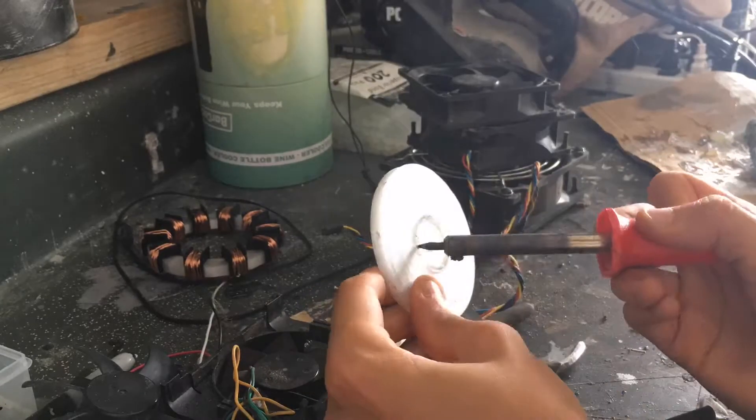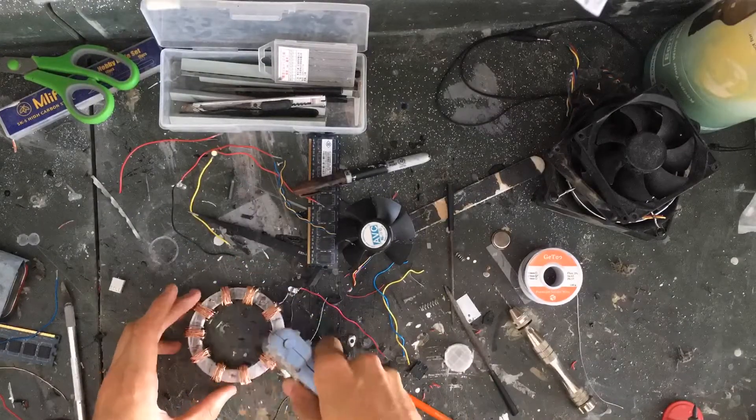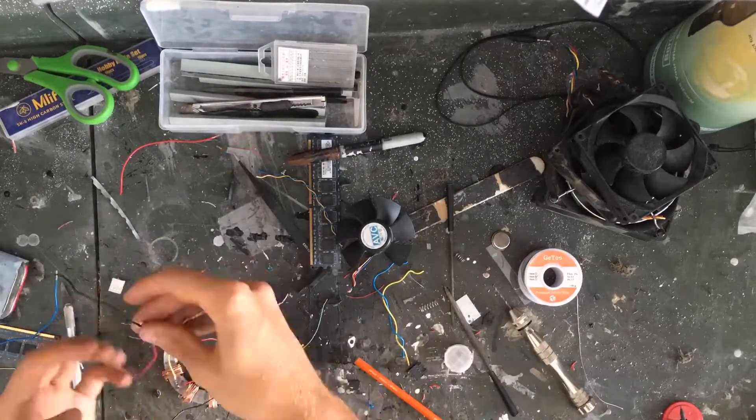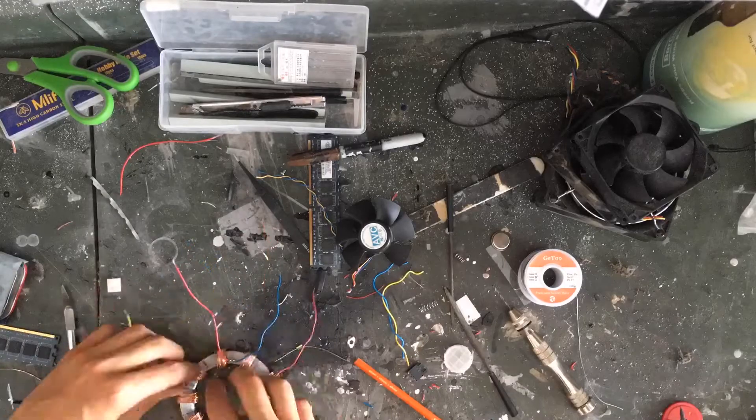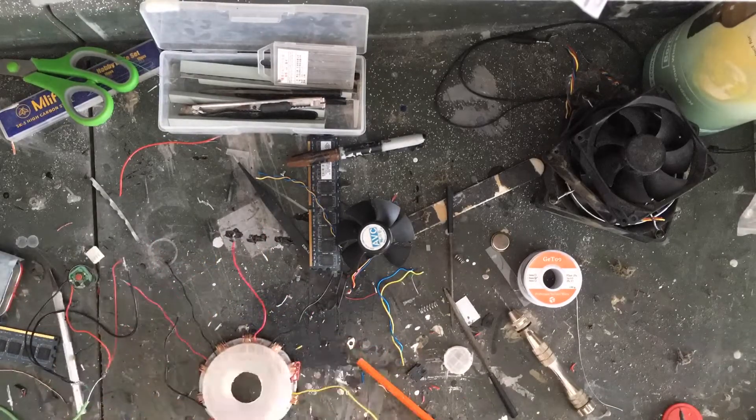Then I cut out a hole in the base of it to fit the motor through. I glued LEDs in every other empty space — you really want to do every space, but I didn't have enough LEDs to do this.